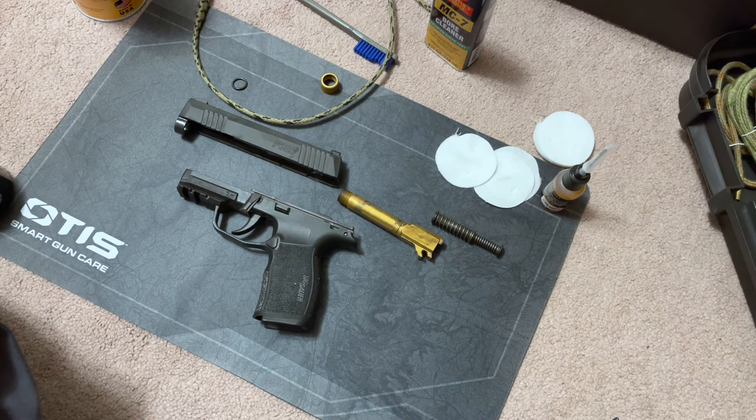When you clean your firearms, make sure there's no ammunition anywhere near your cleaning area — no magazines, no ammo. You don't want a negligent discharge happening or have somebody get injured. Make sure all ammunition and magazines are out of the area when cleaning your firearms. Take safety very seriously when handling firearms.